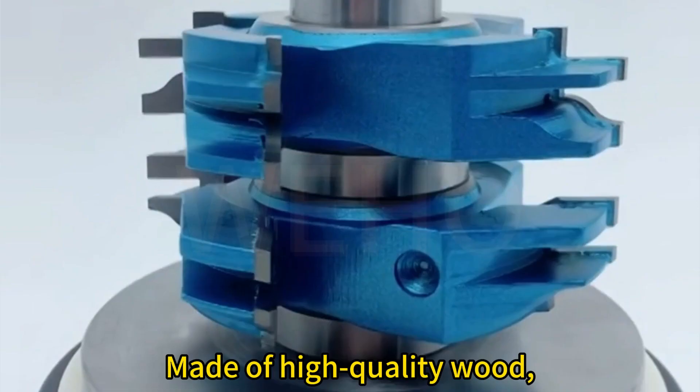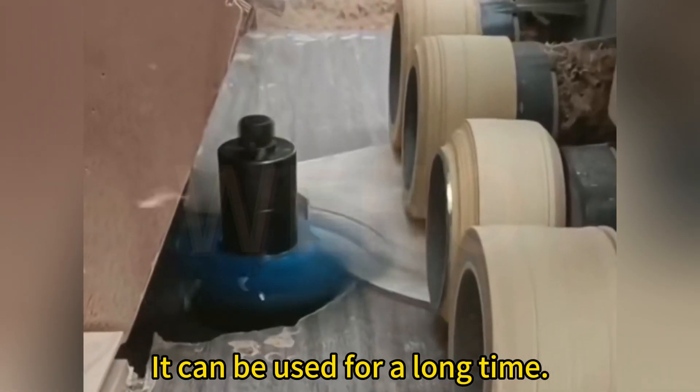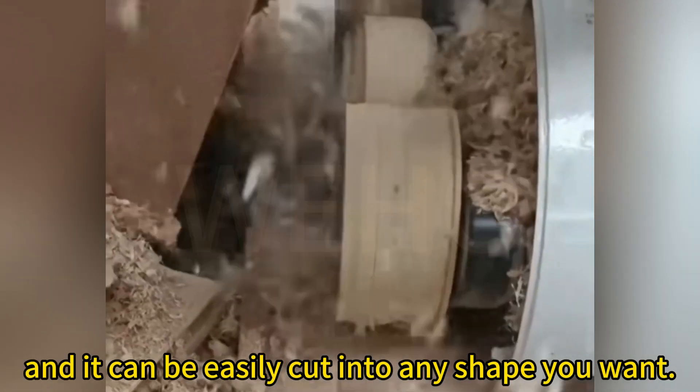Wood Milling Cutter Combined. Made of high-quality wood, cutters are durable and have a long service life. The wood milling cutter is easy to use, and it can be easily cut into any shape you want.